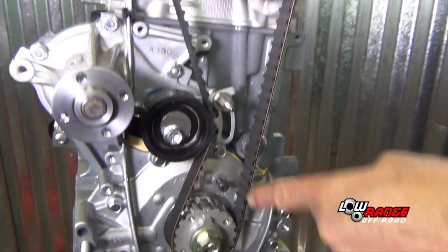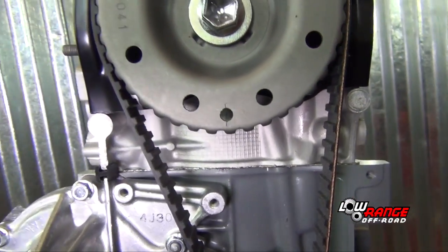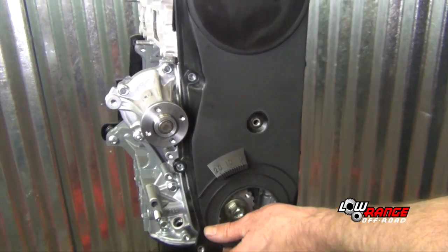Before you put your timing cover on, verify you're on top dead center number one. Just leave it in that position so when you stab your distributor, it's easier to stab the distributor on number one than it is on number four, just from the location of it.